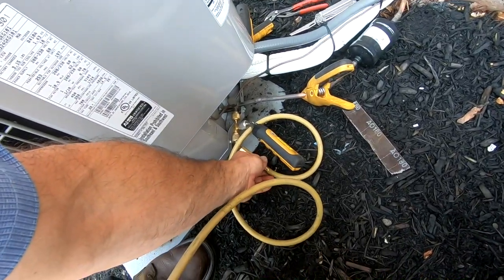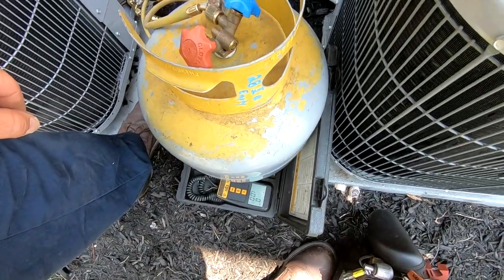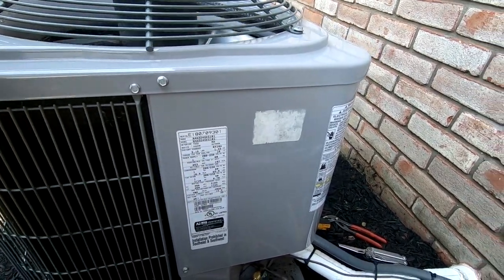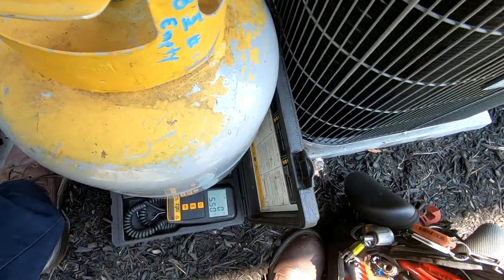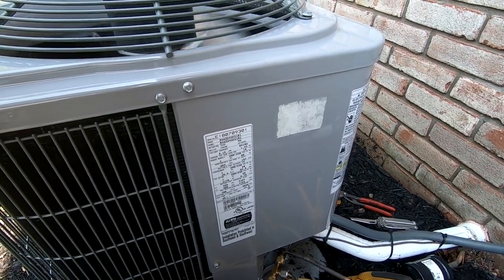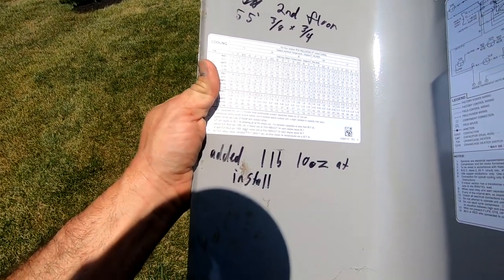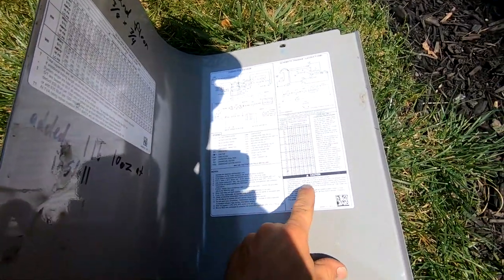I went ahead and just used the probes here. I'm just dumping it in our tank and taking this thing down a little bit just to see where we end up. The required subcooling is 10 degrees, so to say the least, we're just a touch high. I'm going to pull a little bit out here and see where we're at. Total charge on this thing is like three and a quarter pounds. For this one here, we've got a 55-foot line set, and they added one pound, 10 ounces.